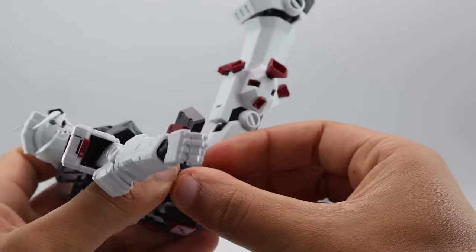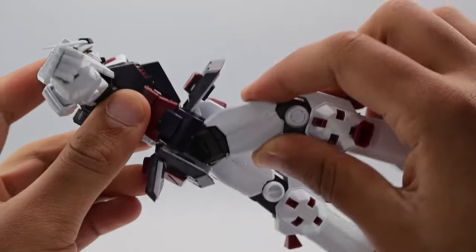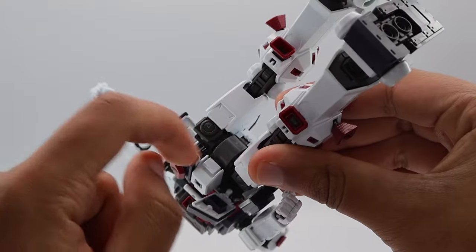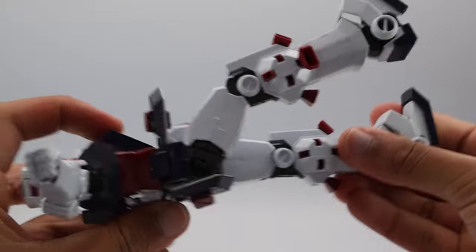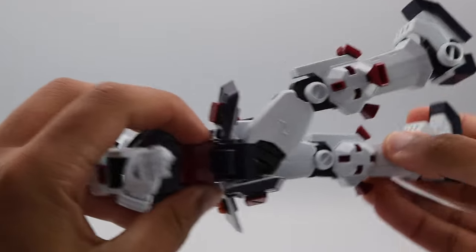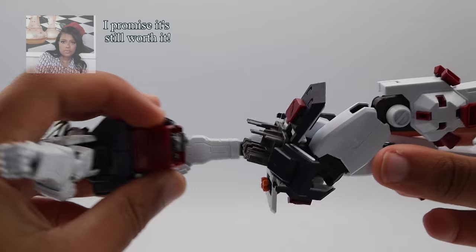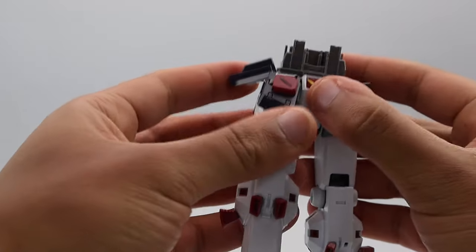Compared to base mobile suits that spoil us — the hips on this thing are some of the strongest joints I have ever messed with. I love the hip system. It's a whole joint — I don't know what to call this big piece — but it slides up and down very smoothly with a nice grip.